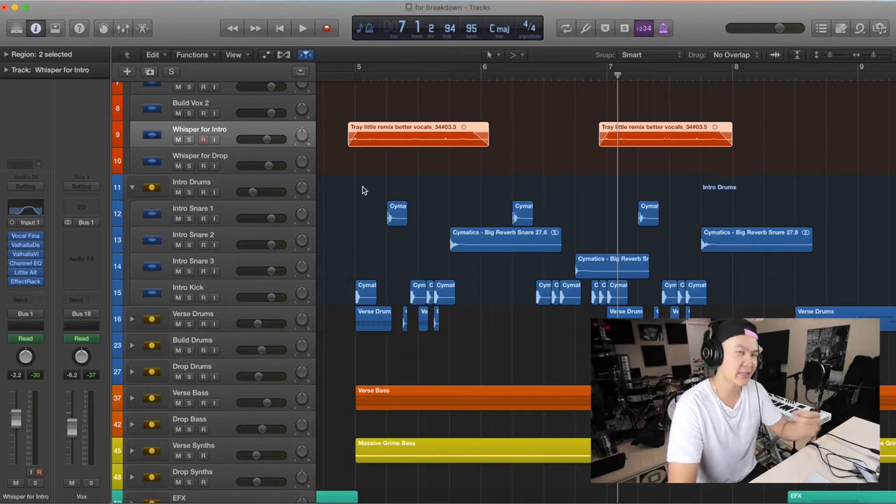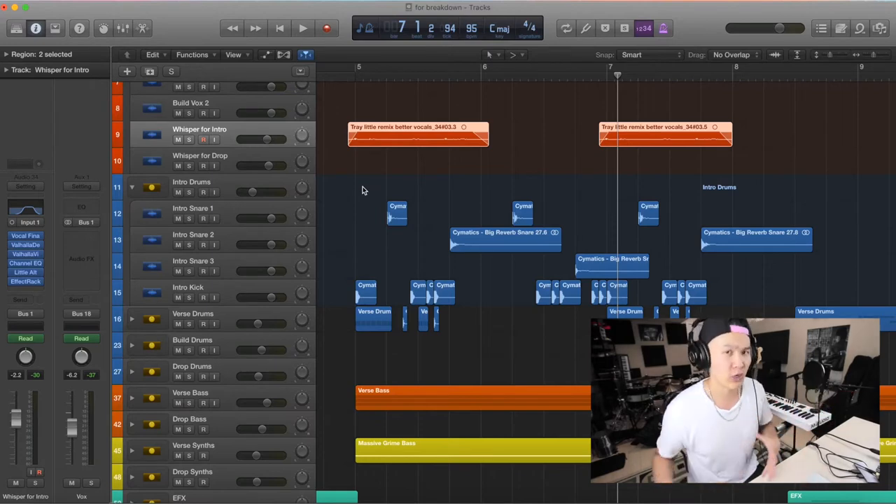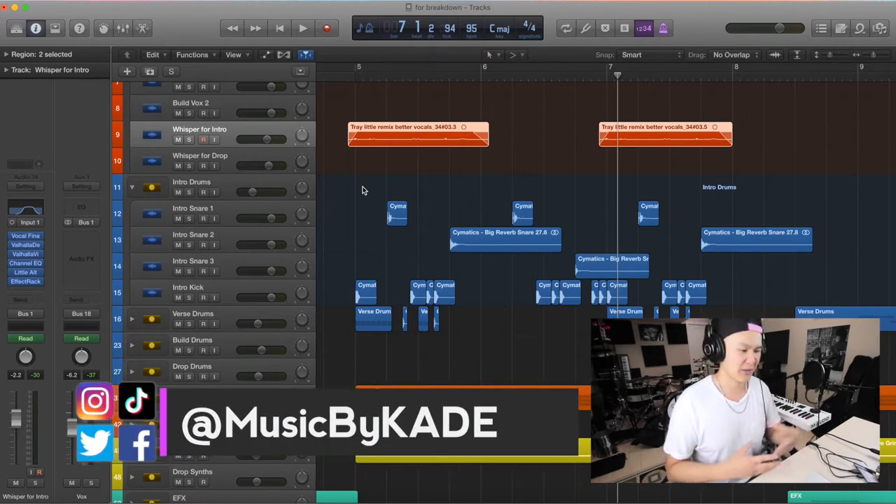So after every snare drum hit they're going to be like 'oh, okay' — it just keeps them engaged. Because we have such a short attention span these days, we want to keep them interested, and I find that's a super simple way to do it. Obviously you don't want to have like ten snares cycling throughout your whole drop, but this is just a nice simple way to accentuate the drums and put a bit more emphasis on them since there's not as much else happening in the song.